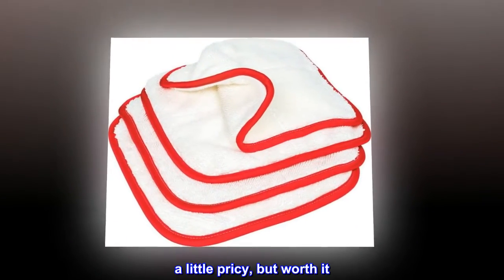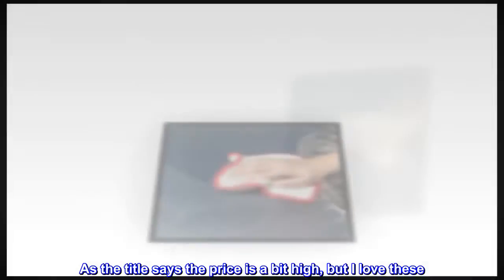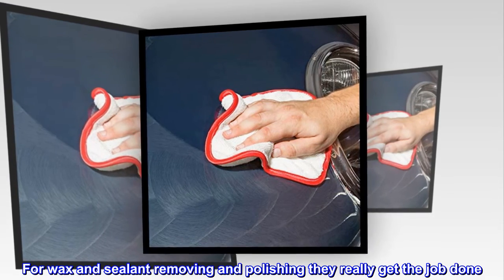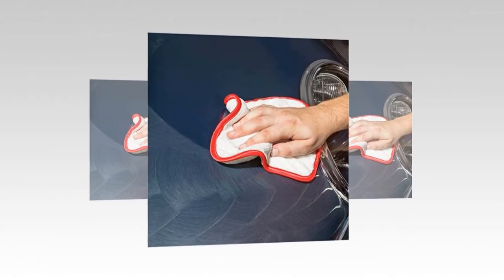Top reviews from the United States — a little pricey but worth it. As the title says, the price is a bit high, but I love these for wax and sealant removing and polishing. They really get the job done.